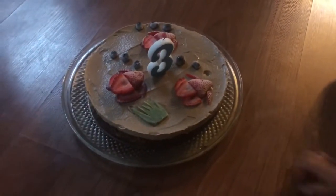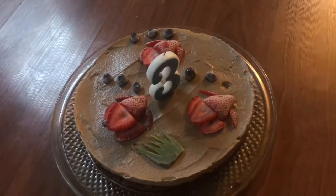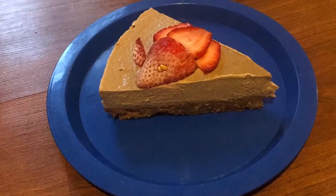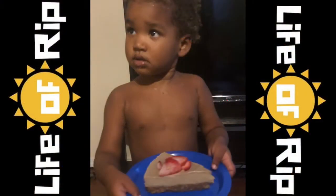They really enjoyed it. I like coming up with creative ways to decorate the top of my cakes for the children using fruit, and they normally always find that just as exciting as anything else people decorate their cakes with.